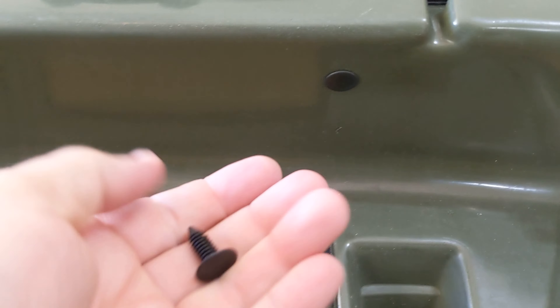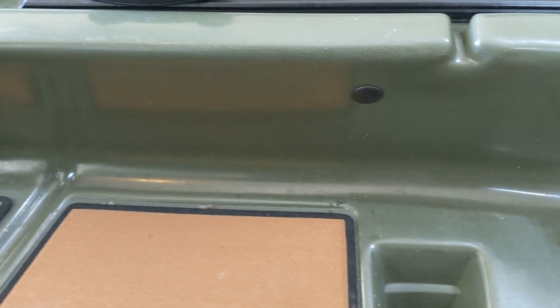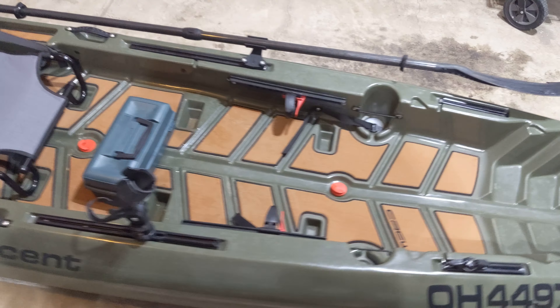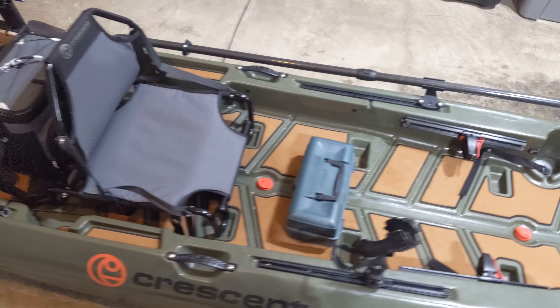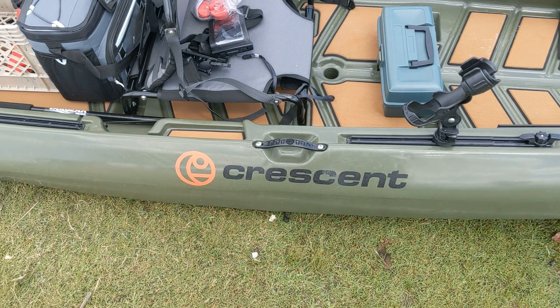When you remove the rails, there are actually some leftover screw holes that I modified some plastic plugs to fit into, giving it a clean, finished look. While we're in this area, one of the first mods I did after the deck padding was adding accessory rails. This was an absolute game changer for fishing and another highly recommended mod.